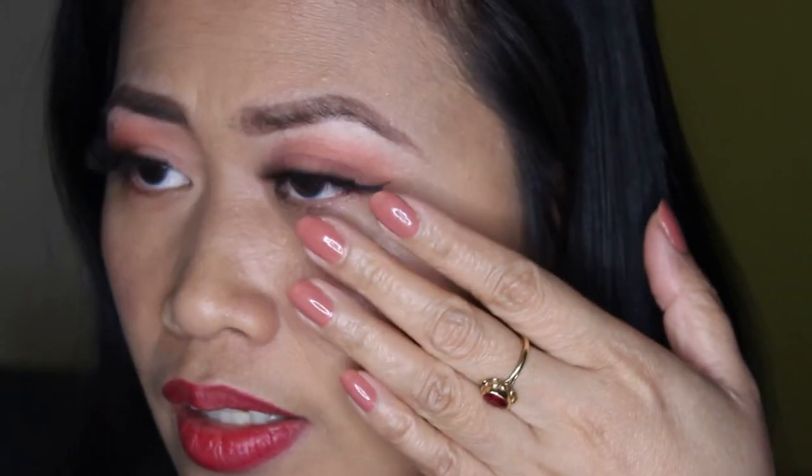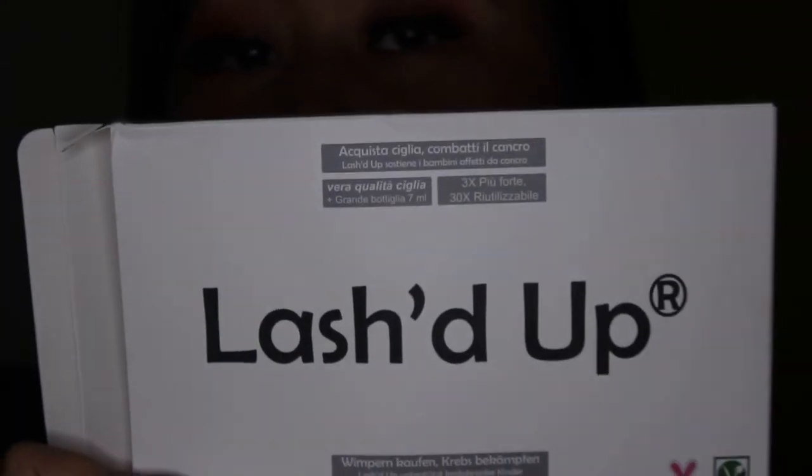Super easy to use, guys. So why not try this one — it's so beautiful. I am very satisfied with this product because the result is great, it really sticks, and it's super easy to apply. The name of this product is Lashed Up. So guys, if you see it on Amazon or you're looking for magnetic eyelashes, I highly recommend this product — it's so beautiful.